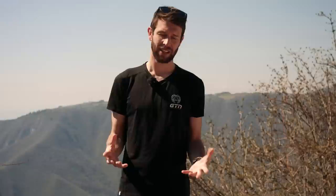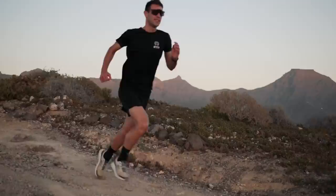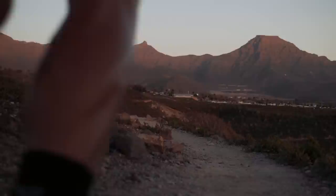Earlier I mentioned dropping the intensity down if you want to run further or longer — this applies to the majority of your runs. But you may also want to include a little higher intensity work. Whilst running at easier intensity you'll see fitness gains and be able to run further and longer, but to really take it up a level or break through a plateau, higher intensity work can help lift that ceiling. This just requires short efforts at higher intensity with good recoveries in between — maybe just one session per week or every other week.